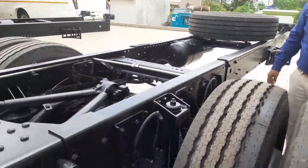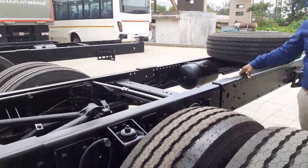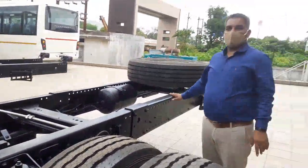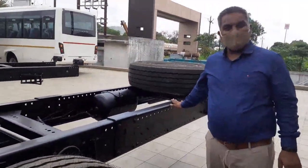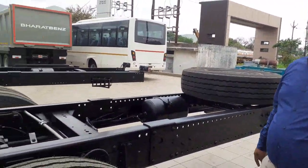This complete framework is a maximum of 12 meters. The chassis length is 11,795mm, and the body you can build based on this chassis will be 12 meters.